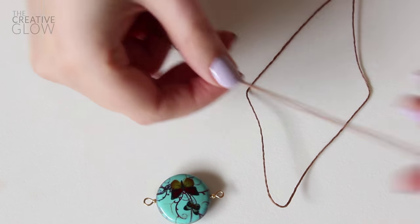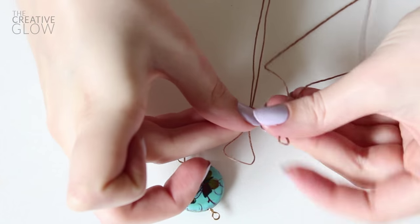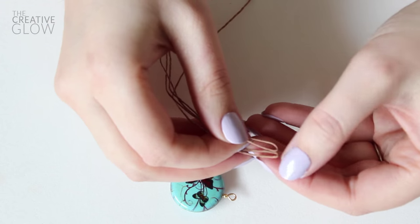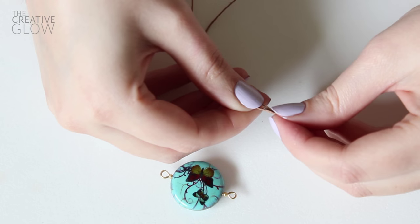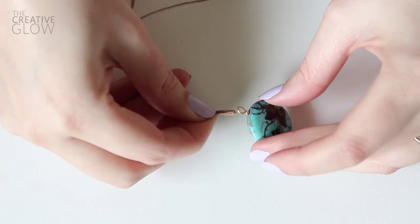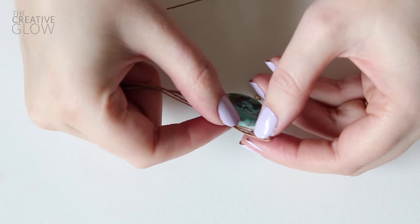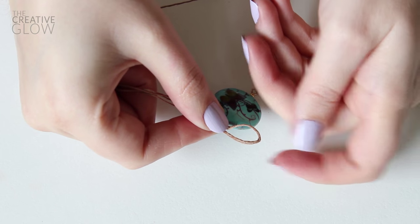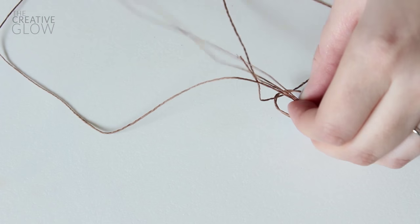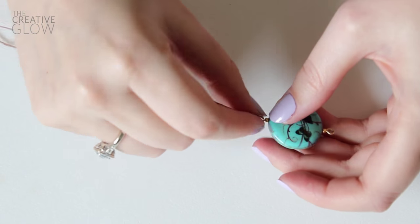Now we should have the piece of cord we just cut folded in half. Then we're going to find the center of our very long string and fold it in half as well. Then we're going to join these two pieces of cord together so that their center loops match up. Once we've done that, we're going to squeeze those loops nice and skinny, and then we're going to slip them through the wire loop on one side of our large bead. Then we're going to take the ends of our strings, slip them through our cord loop, securing our strands to our bead. Make sure that we've pulled the ends of our string so that our loop becomes nice and snug against that wire.